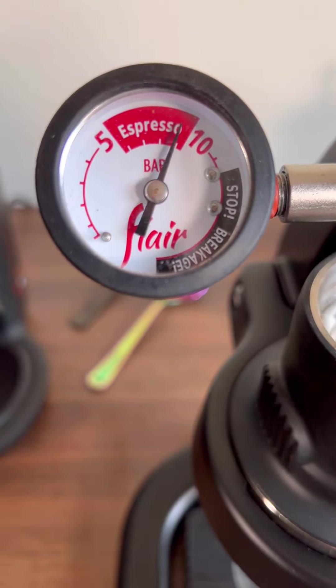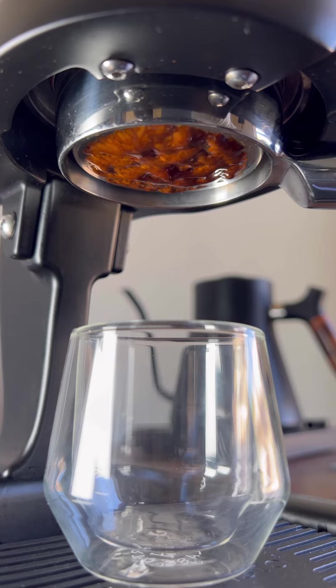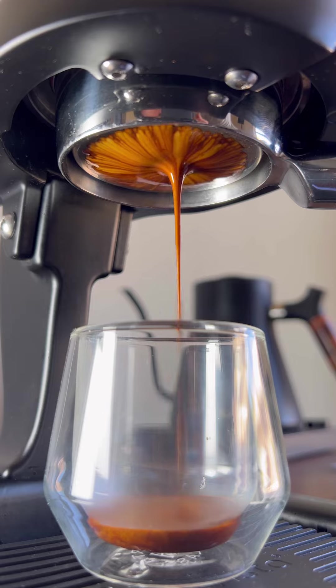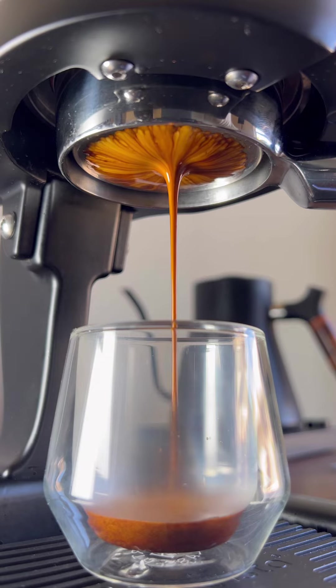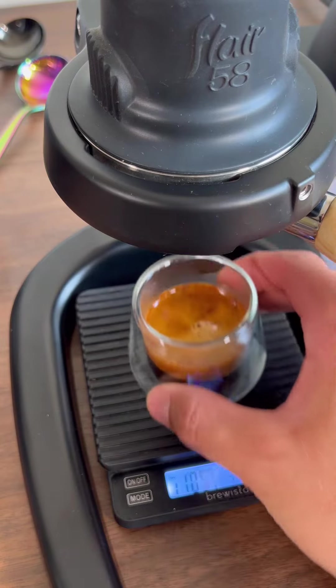For this first shot we're cranking the pressure all the way up to 9 bar right away and holding it there the whole time throughout the shot. This is very similar to what a traditional espresso machine would do. It looks really pretty, but this shot actually went really slow and took 50 seconds — generally that's over-extraction territory. That one tastes pretty bitter.